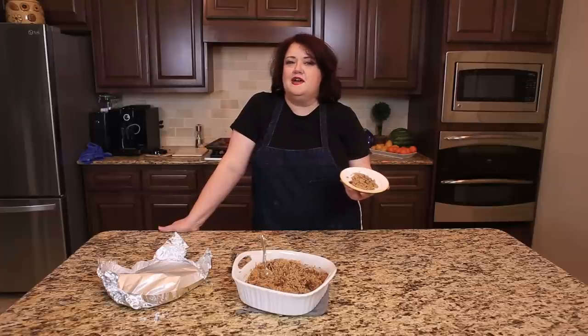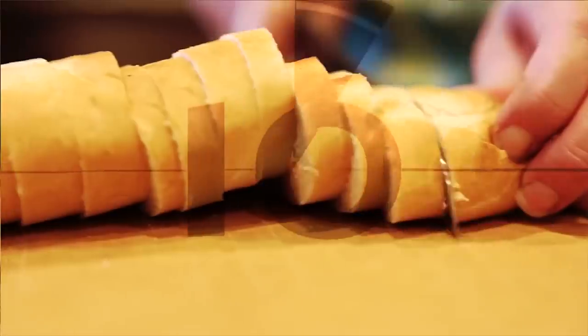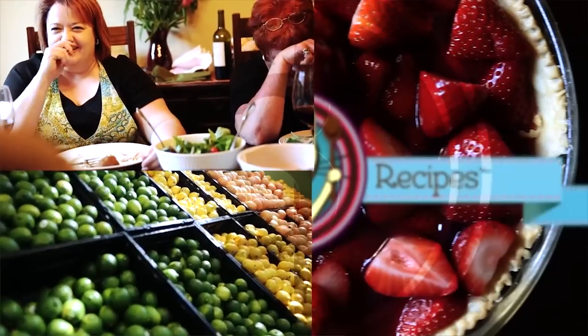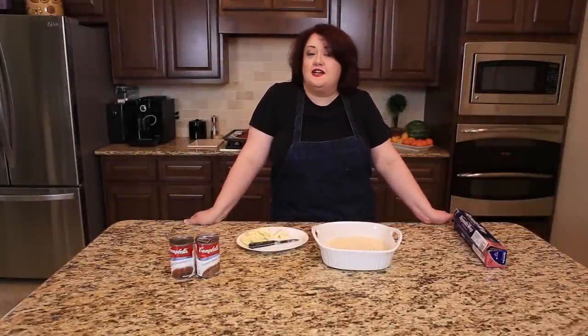Next up on CopyCat.com: a stick of butter rice. Hi everyone, this is Stephanie Manley with CopyCat.com. Today I'm going to show you how to make a stick of butter rice.